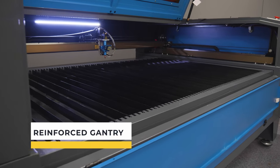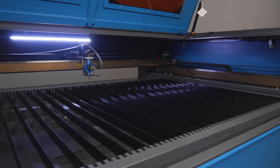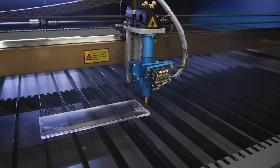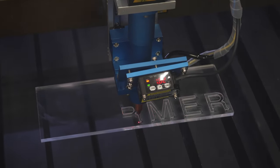The reinforced gantry is made of aluminium 5 millimeters thick and up to 7 millimeters thick at the corners. It carries the main load during operation and significantly affects travel speed, durability, equipment accuracy and vibration-free operation. It has additional stiffening ribs which provide a longer service life.